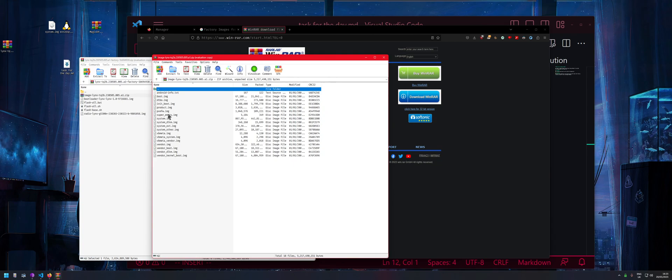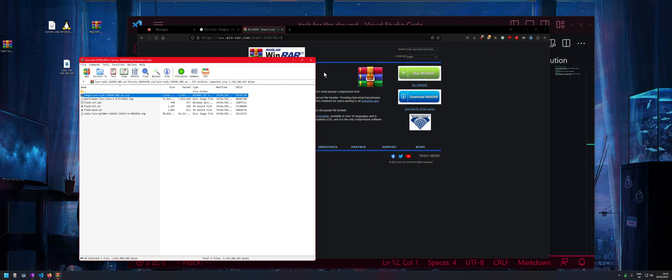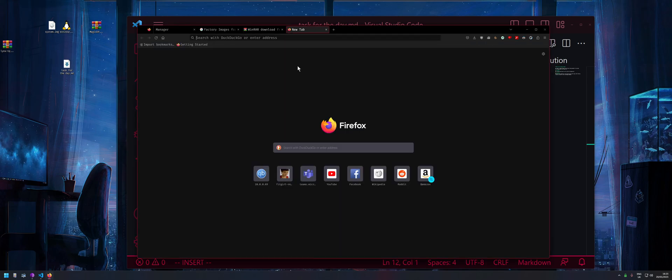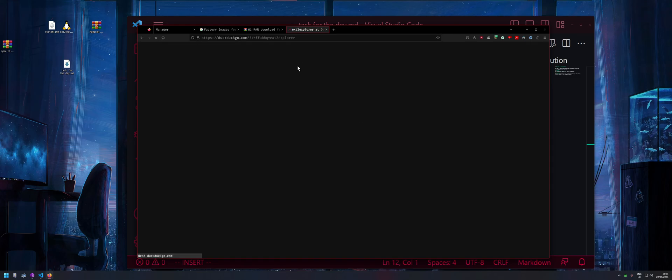Inside the zip, grab the system image and copy it over. Once it finishes copying, close WinRAR. Next, we need ext2 Explorer — just search for 'ext2 explorer'.